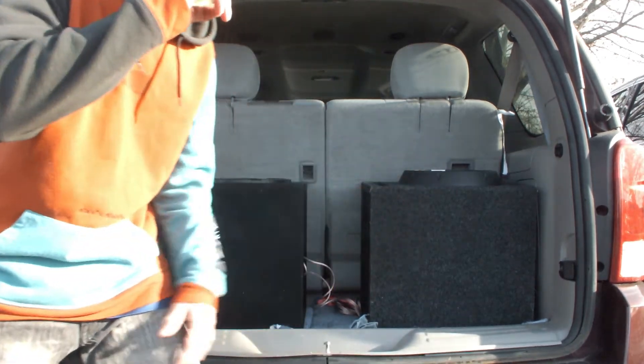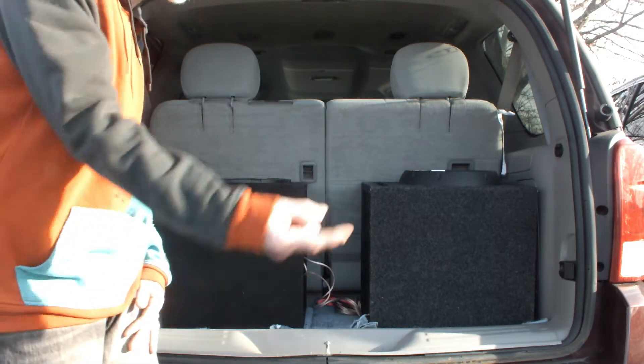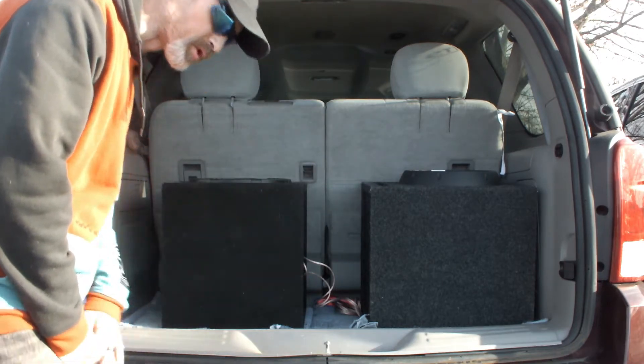Let's try it out and see what it does. First, in the trunk, I'm going to throw some test tones at it. Then I'm going to go back in the car and we're going to throw some more test tones at it.